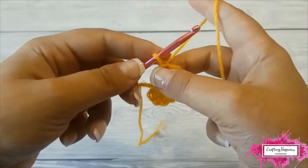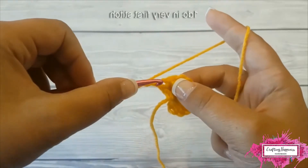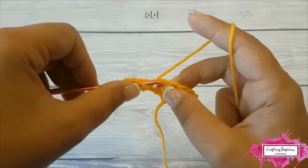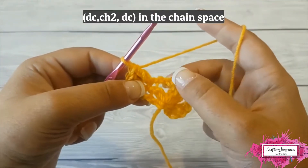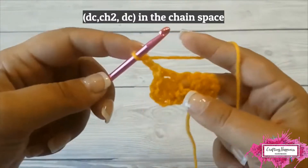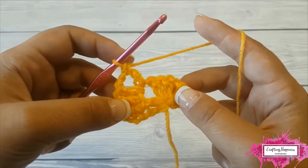Turn and chain 3 — this counts as a double crochet. Double crochet in the first stitch, then double crochet in the following stitch. Double crochet in the chain 2 space, chain 2, then double crochet in the same chain 2 space. Then double crochet in the following 2 stitches.